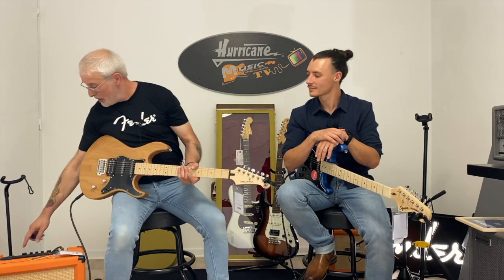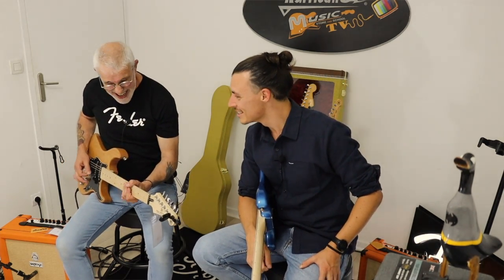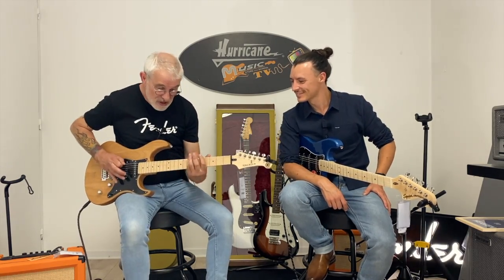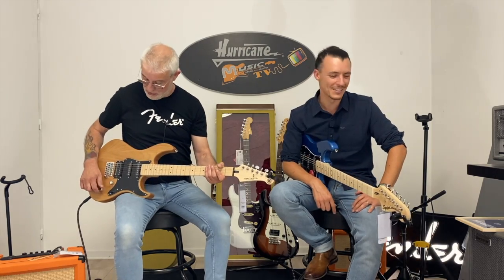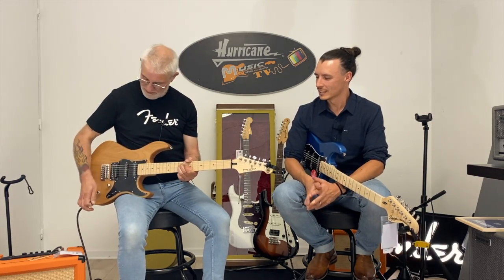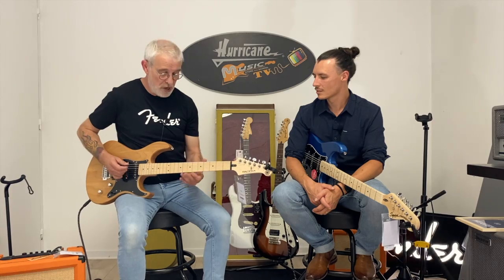Je vais me mettre sur un truc un peu plus chargé — montre le micro double, regarde le double. Et tu vois, d'un coup j'ai du son. Je vais pouvoir passer en simple dessus — ça, c'est un son de Strat. Faire plein de sons avec ma petite gratte, franchement c'est bien. Un peu la guitar 4x4, quoi.